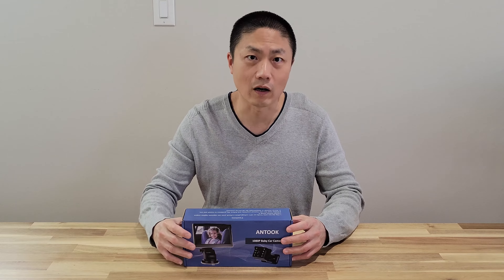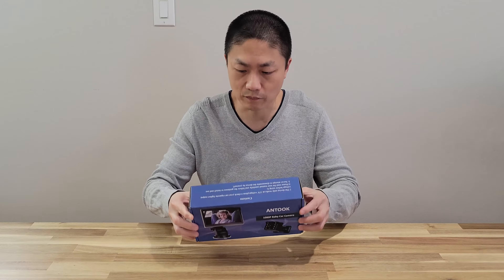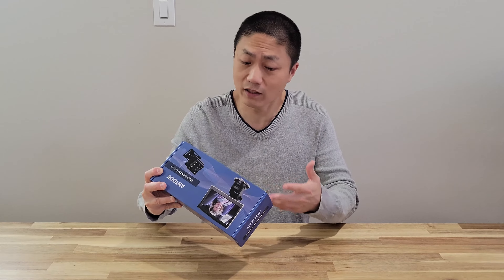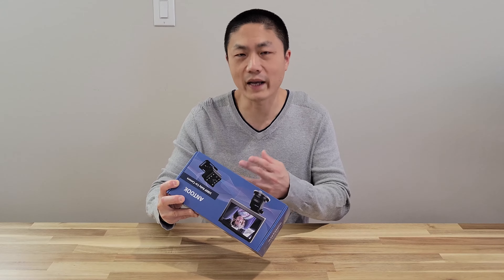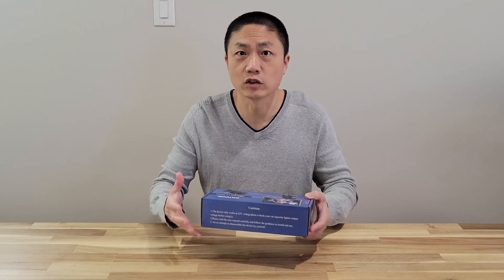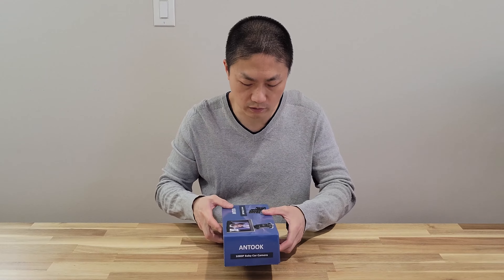But that doesn't really work out all that well. So when I saw this, I thought maybe I should give this a try. And this has some cool features: it has a 5-inch monitor, easy installation, night vision, and wide-angle camera. And also this is 1080p, so it's going to be really good in terms of viewing when you're looking at the monitor itself.